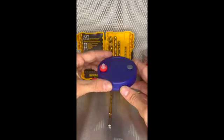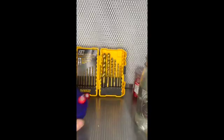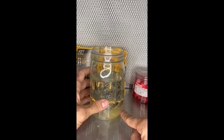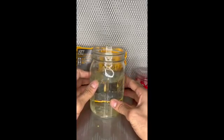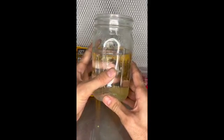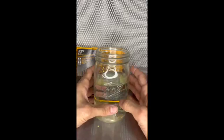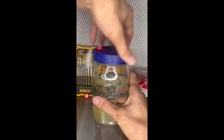Now we'll move on to making our liquid culture solution. Now that we have our lid made, we will take a Ball mason jar — wide mouth — and add 24 grams of honey or light corn syrup, then add 576 grams of water. That makes a perfect total of 600 grams of solution and a four percent solution, which is ideal for liquid culture. You then add a magnetic stir bar, top it off, and you're good to go.